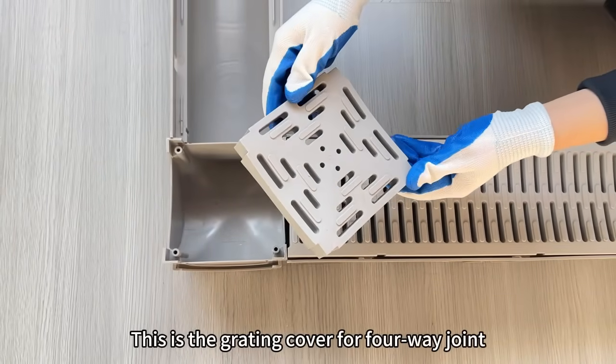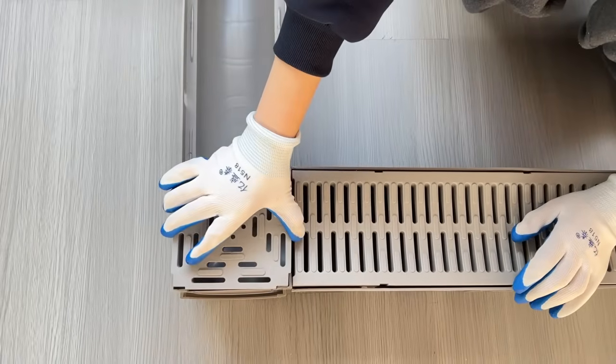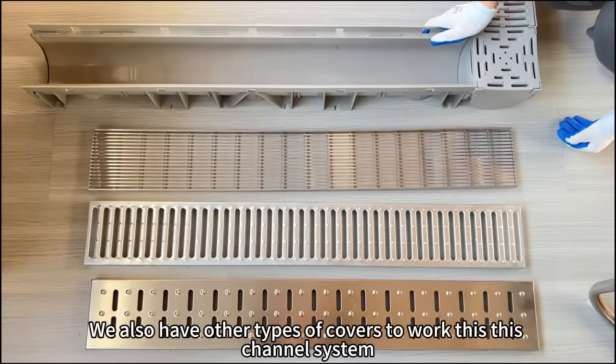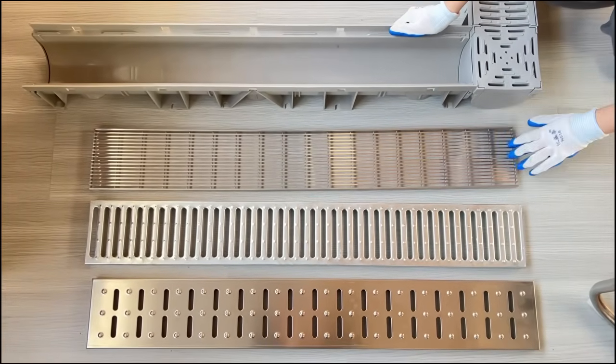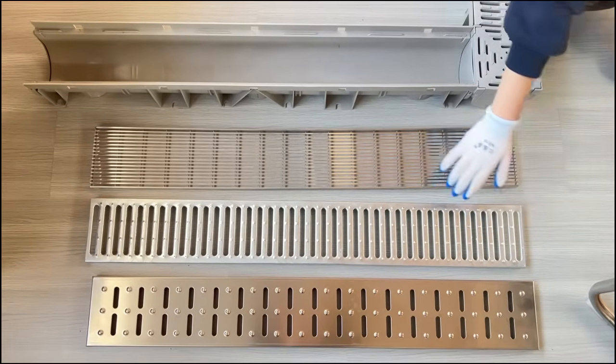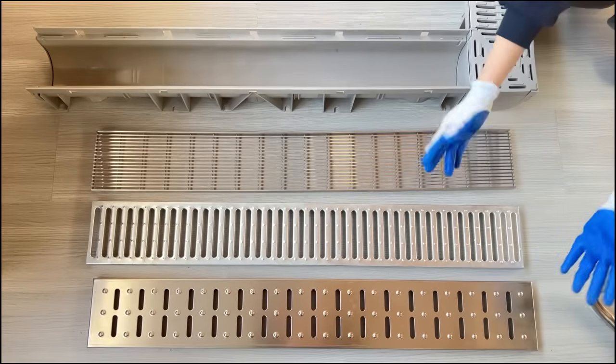This is the grating cover for a four-way joint. We also have other types of covers to work with this channel system. This is a stainless steel grating cover — also heel-friendly. And this one is a galvanized steel cover. This is also a stainless steel cover.